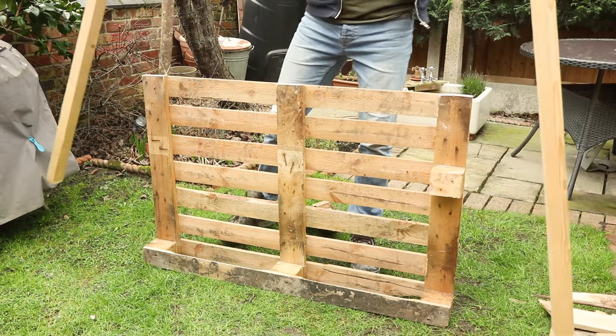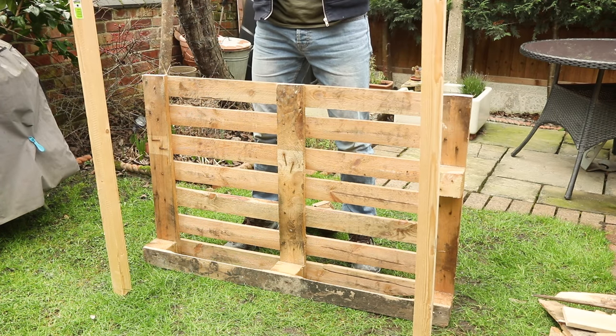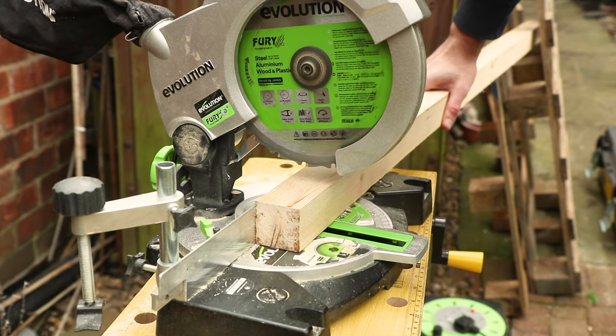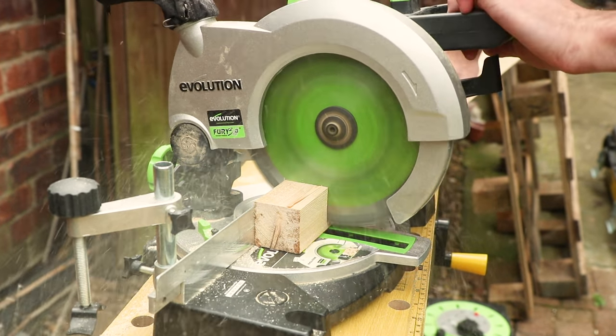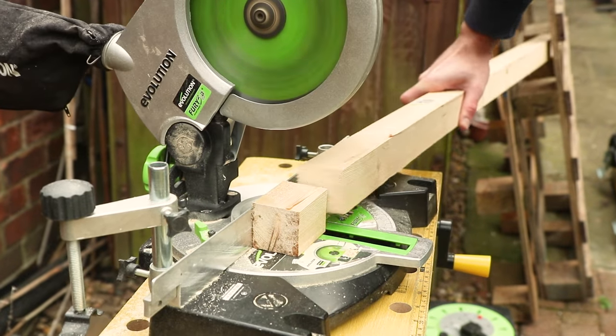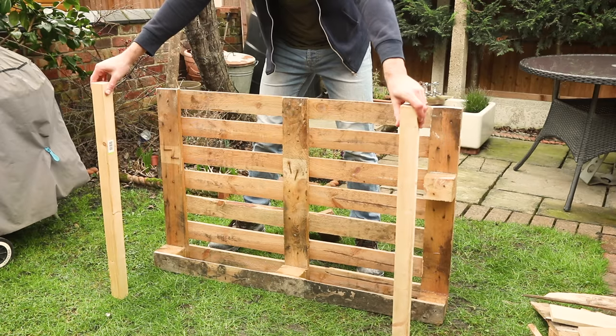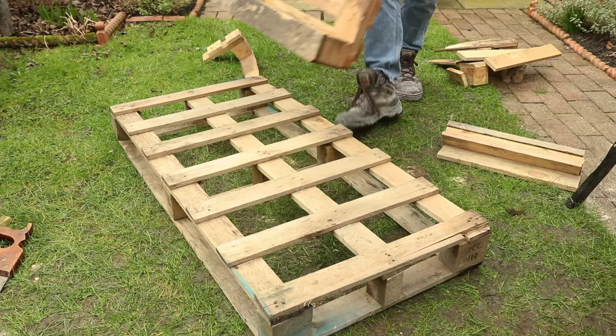Now we need to cut two support planks for the front of the log store. Measure two 50x50mm pieces of wood to 5cm taller than the pallet, then cut to size. It's having these two pieces of wood slightly taller than the pallet that will give you a sloping roof that will allow water to drip off.